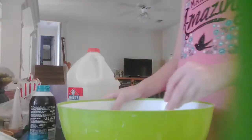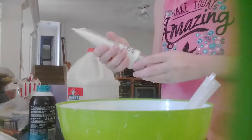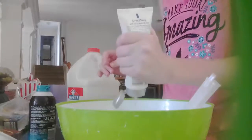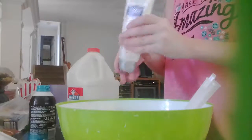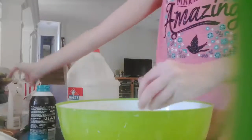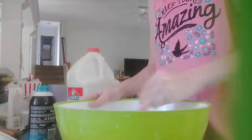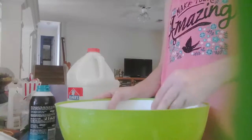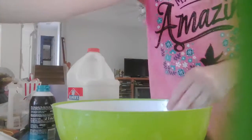Next you're going to add lotion. I don't really have a lot left. I'm going to mix that together. This will make the color kind of orange, but I'm making the color blue anyway. I'll be back when this is all well mixed.